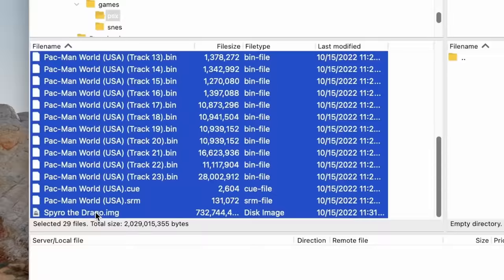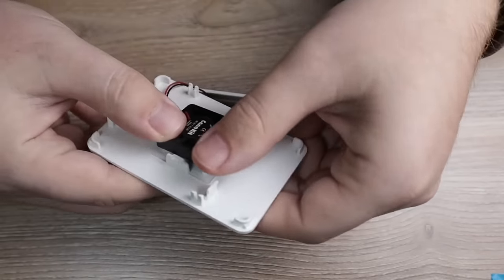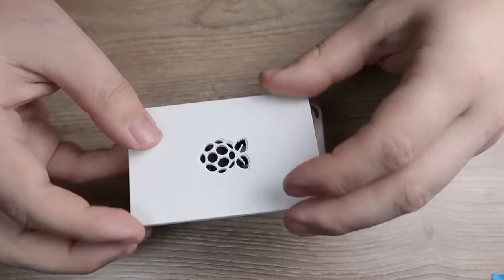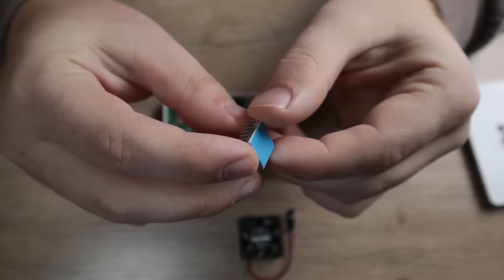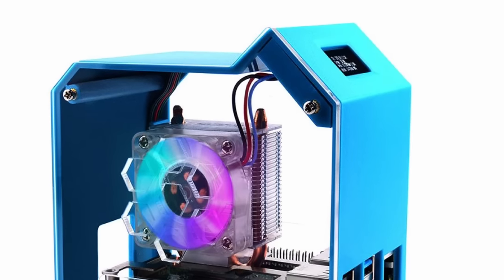I have a pretty cool case here from a company called Geek Pi. It's a little mini tower PC that ships with an RGB fan and a whole heatsink cooler system. Having a heatsink and fan like this will give you much better performance over just having a bare Raspberry Pi. This case also has a little screen where you could display things such as temperature and CPU usage.